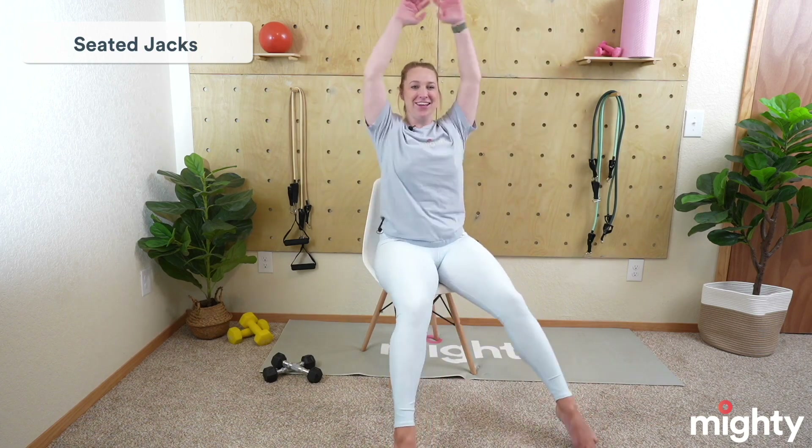Next exercise is seated jacks — different than our half jacks. This is where we're basically doing a full jack: legs are going to go out straight while our arms come up. Straighten your legs about as far as they can go; being in the chair, you're not going to be able to straighten them all the way. Let's go ahead and begin in three, two, and one. Out and in — you're kind of making a starfish, essentially, but also a jumping jack. Really squeeze that core, squeeze those quad muscles; that's going to help with that extension of the legs. If you have some mobility limitations bringing the arms over your shoulders, you can do a goalpost instead. I'm losing my coordination — but play around with it. Awesome job, mighty family. Three, two, and one. 15 seconds — rest.